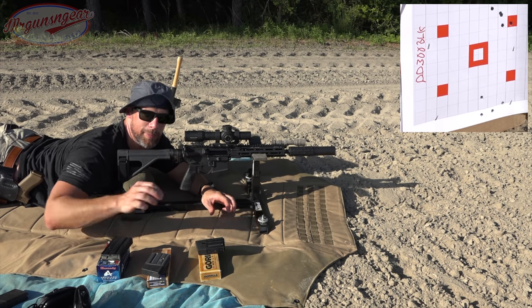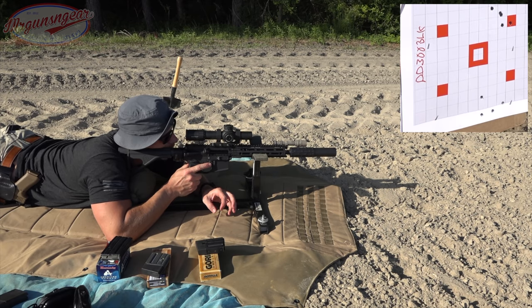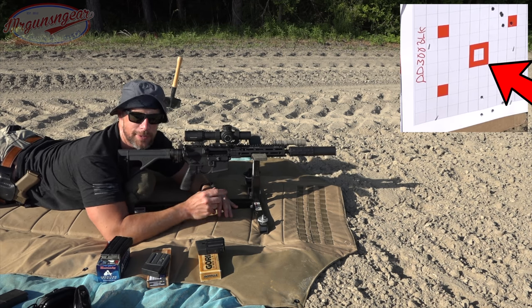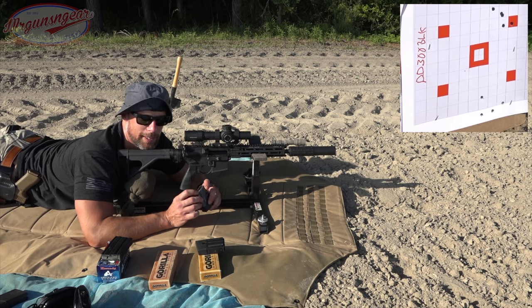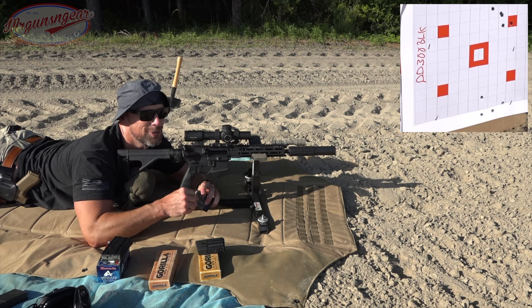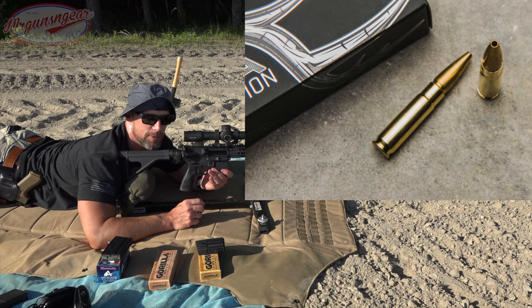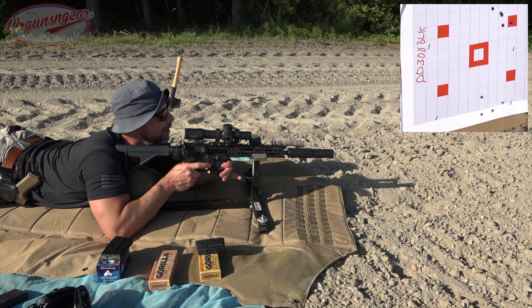Alright, serious point of impact shift. Just to give you a point of reference — on that target I'm aiming low left on the top right square. On the first group I was aiming at the center square, and you can see that's your point of impact shift between those two rounds. Very significant, but again that's subsonic versus supersonic — kind of to be expected. Next up we have Gorilla Ammunition 110-grain Controlled Chaos. This stuff is nasty — I did a gel test of it during my Gorilla Ammunition factory tour. It's definitely not something I'd ever want to take to the chest. Good hunting load in 300 Blackout in my opinion.